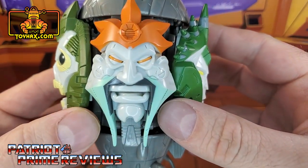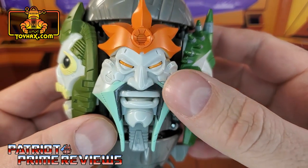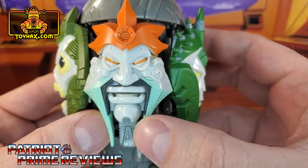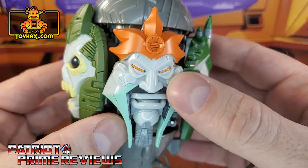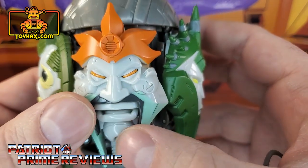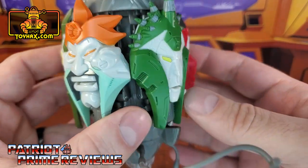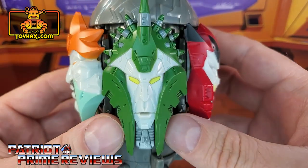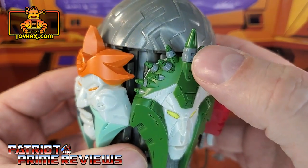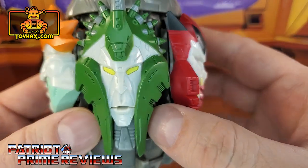Next up is War. War, once again, very well sculpted. Got some nice orange painted eyes, the crest is orange, and he's got some aqua blue there on the outside of the face. Now, next up we have Judgment — another greatly sculpted face. Lots of paint applications right there around the horns and the yellow eyes.